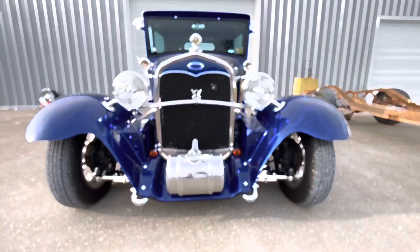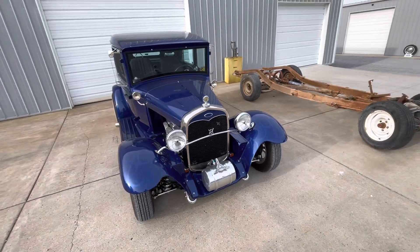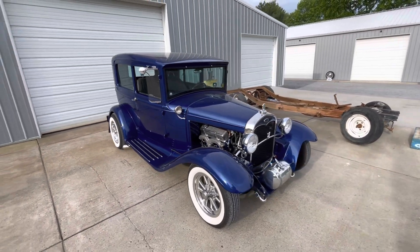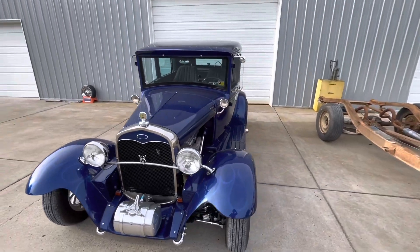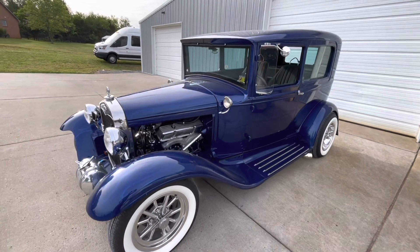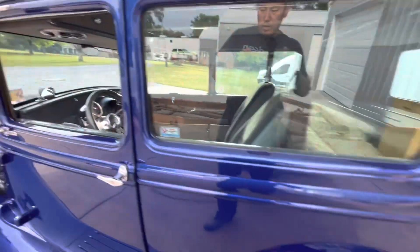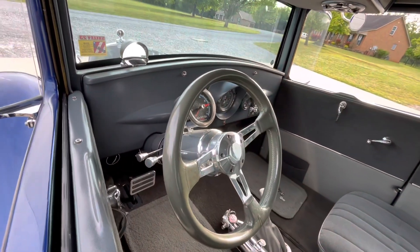To give you a little background on this car — my dad started building this thing back a long time ago, probably in the late '70s, early '80s. It is an all-steel car: body, hood, running boards, fenders — it's a real deal. It's a 1931 Ford, two doors. Small block Chevrolet, Turbo 350, Mustang 2 front suspension, GM 10-bolt rear end.